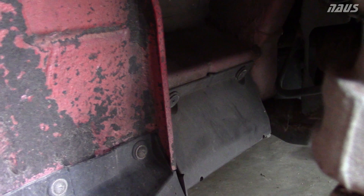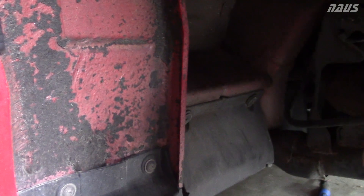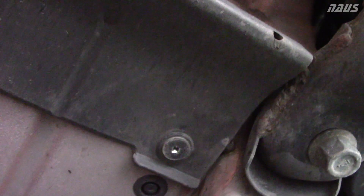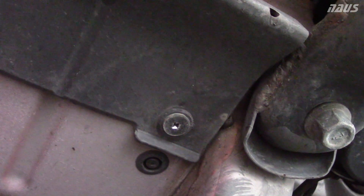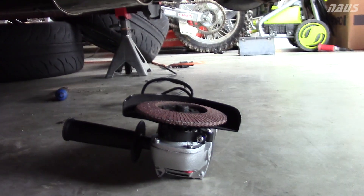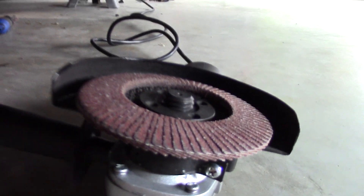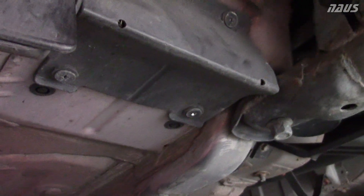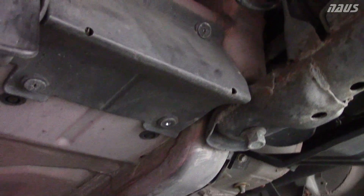There are four Phillips head screws — number two, I believe. There are two up top and two underneath right there. As you can read online, these are a pain in the ass. I managed to get three loose and strip the fourth one. I'm using an angle grinder with a sanding attachment and just grinding the head off of the bolt.